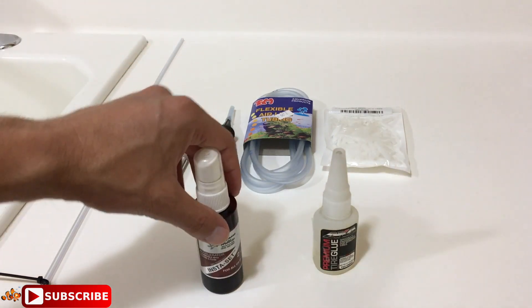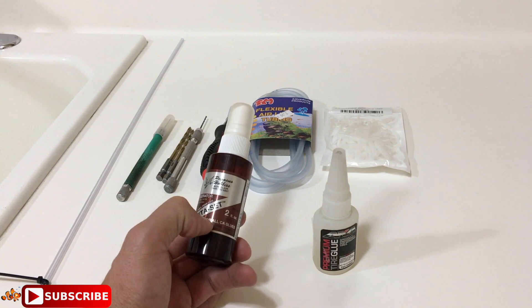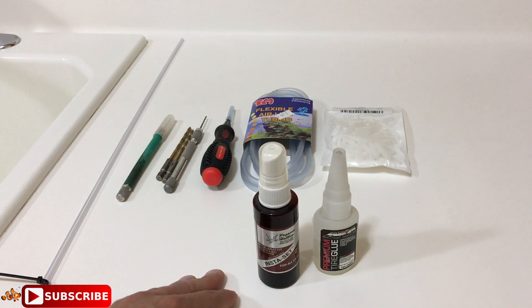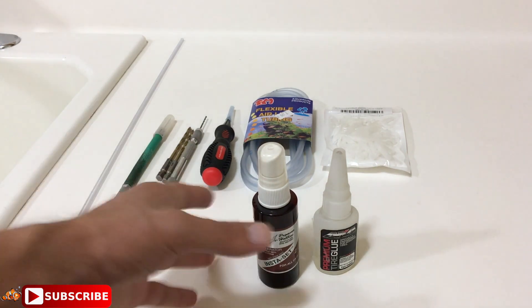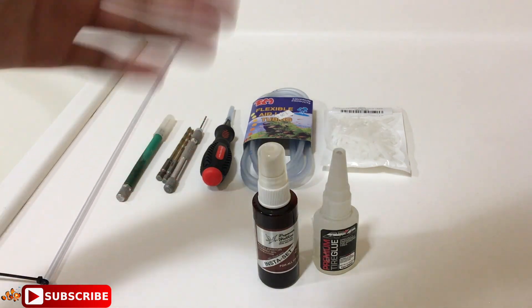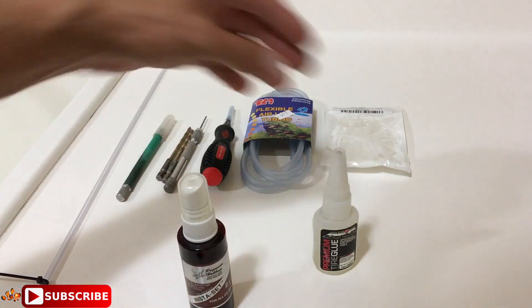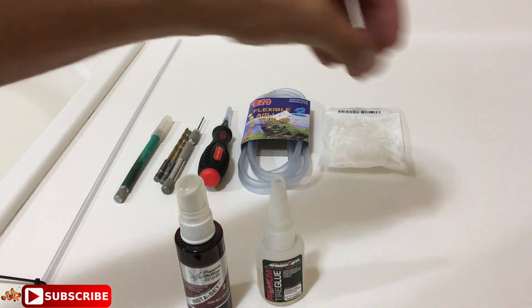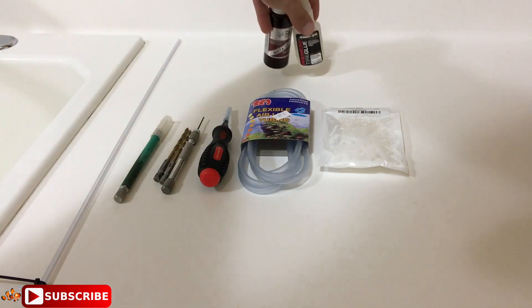The next thing I have is accelerator — a cyanoacrylate accelerator. This will even work for coral glue. It is safe; I've seen it being catered to the reefing hobby. If you don't have this, coral glue will work great, and the way you accelerate coral glue is just put salt water on it. That'll accelerate the process — it'll take you about five extra minutes but that's it.